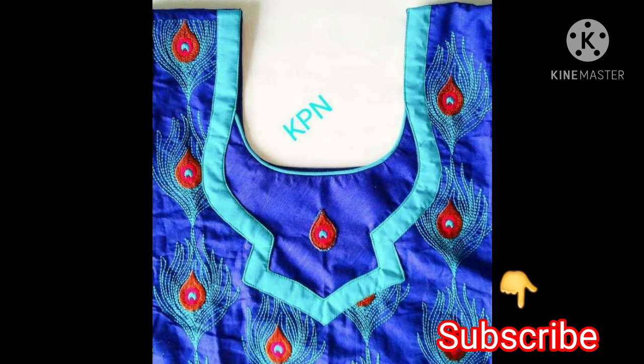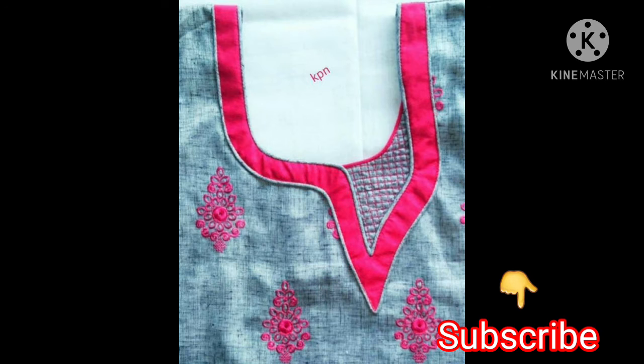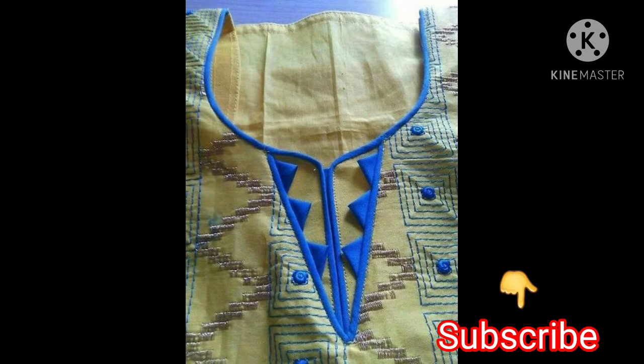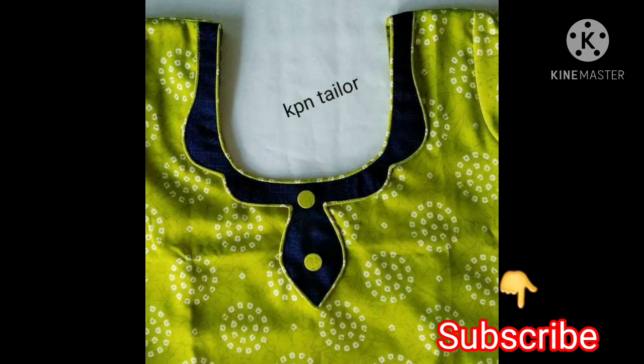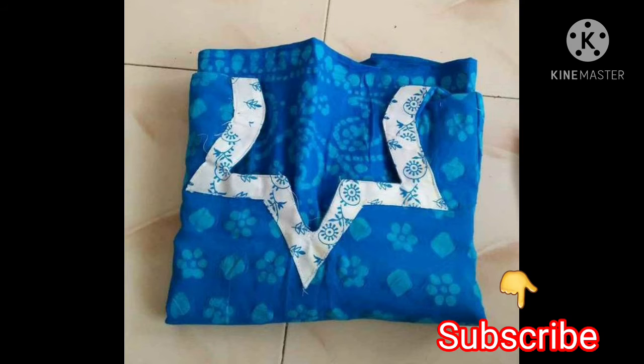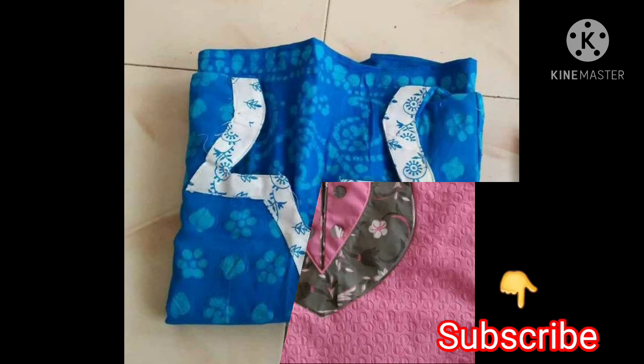If you have a boutique or you know stitching, you can also recommend these designs. It is so beautiful — I definitely like it. Friends, the suit looks great because of the neckline. It is just the neckline — it is very beautiful.